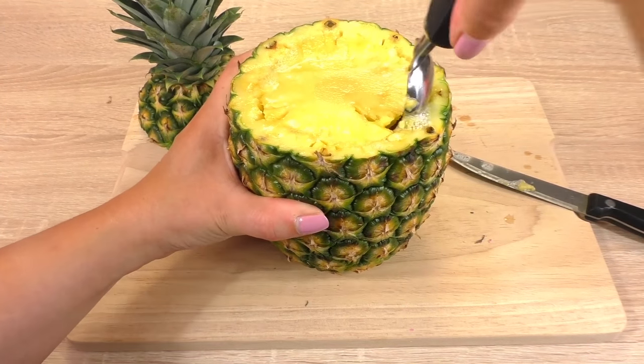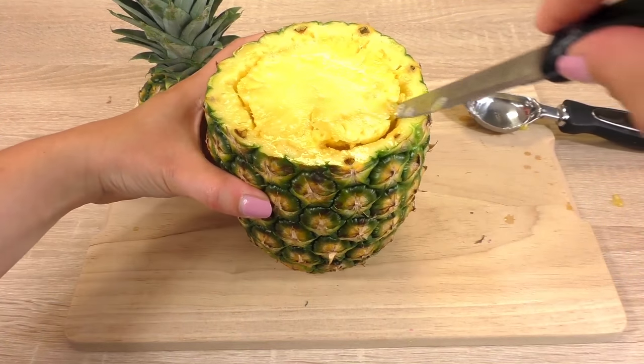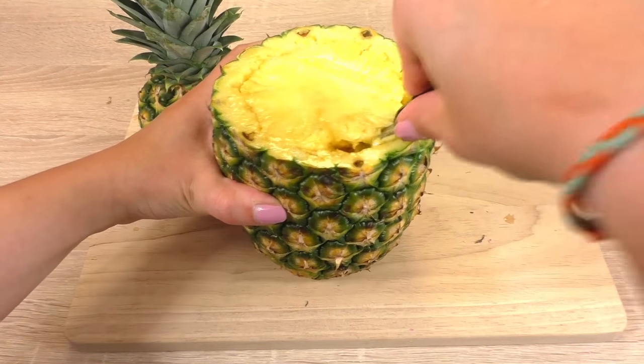I don't think it's working — oops, no. That didn't work, so I'm going to cut it with the knife.